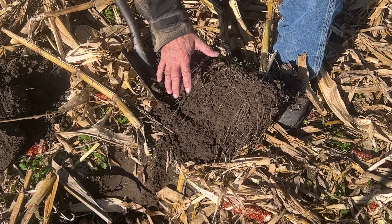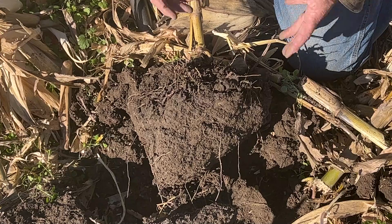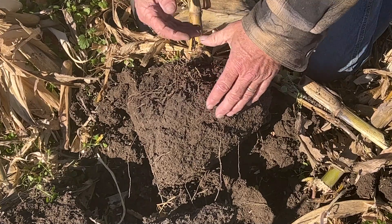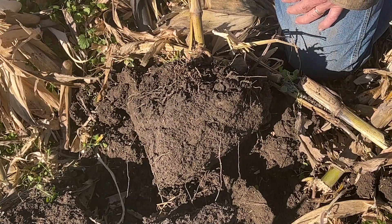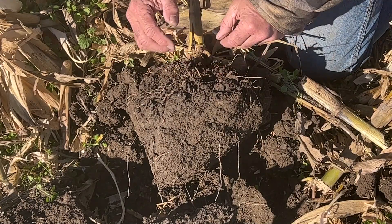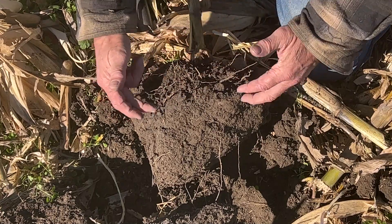Let's compare it to the other plot where we have a horizontal pass in it. Here in the horizontal pass, we did one pass with the soil finisher this spring. When I put the spade in the ground, I can feel that shelf, and when I pull back, it breaks flat on that shelf. That tells us where that layer is, plus the roots are showing us where that layer is — they're turning on this layer, so they're looking at us.